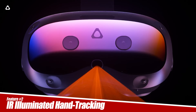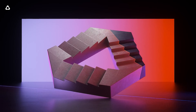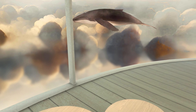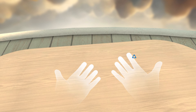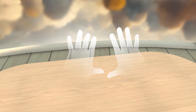Next up, this headset features infrared illuminated hand tracking because it is also a standalone headset that doesn't require a PC. The IR light on the front means it should work in complete darkness, so I made my room pitch black to test this out. Surprisingly, it does work pretty much the same as with the lights on — a feature I think every VR headset should have. It doesn't cost a lot to implement and takes up very little space, so good job HTC for adding this.